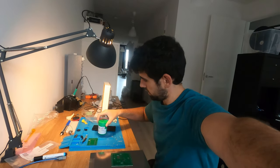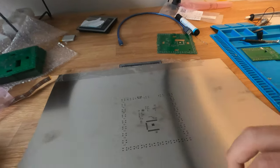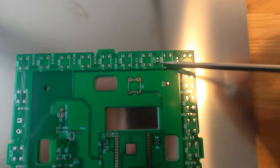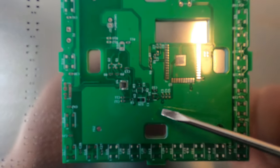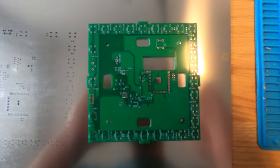I've got some solder paste and a stencil with the pattern, so I'm just going to squeegee it on. If you look at what I'm going to do, you'll see the LEDs on the outer edge, I've got my ESP footprint, my USB CP2103, some voltage regulators, and a battery charging circuit. That's about it — pretty simple circuit. Let's see how it goes.